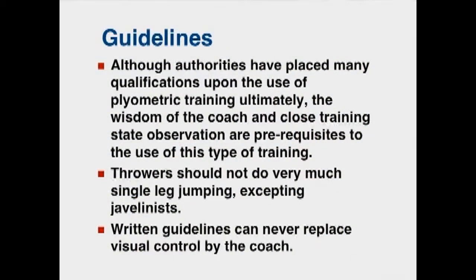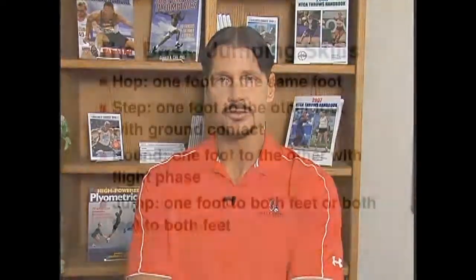Written guidelines can never replace visual control by the coach. You need to watch your athletes and see if they're using good technique and maintaining good posture. When you see technique breaking down or the athlete is in any position that isn't strong, you need to terminate the exercise immediately because the athlete isn't ready. You also don't want to perform plyometrics when athletes are tired, because that also puts them at risk for injury.